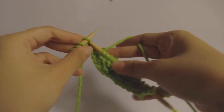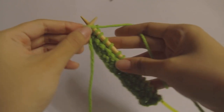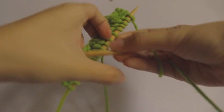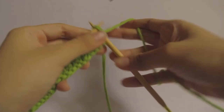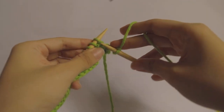For the first row you just knit until the end of the row, and then for the second row you knit the first stitch and then you knit one below.